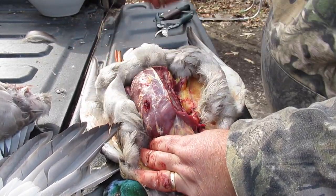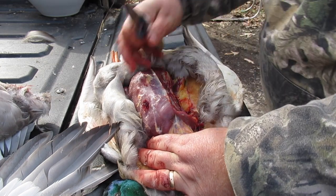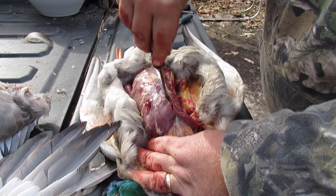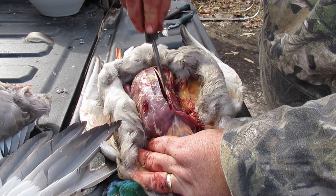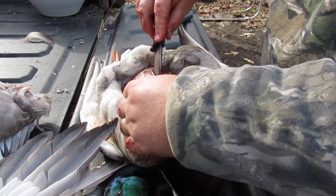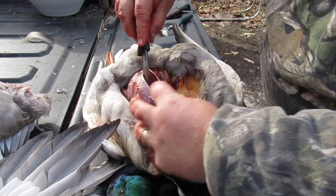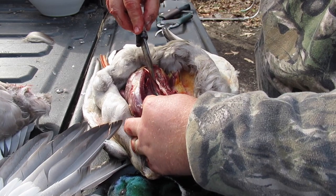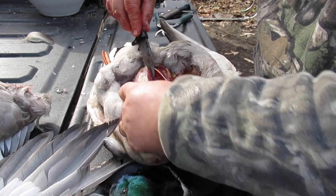I'll turn it around so you can see it better from a different angle. Your breastbone — go in right here just on the side of it and go right down the middle just like that. Then pull away from it, reach in there with your fingers. Now go down the bottom and it'll cut it loose.